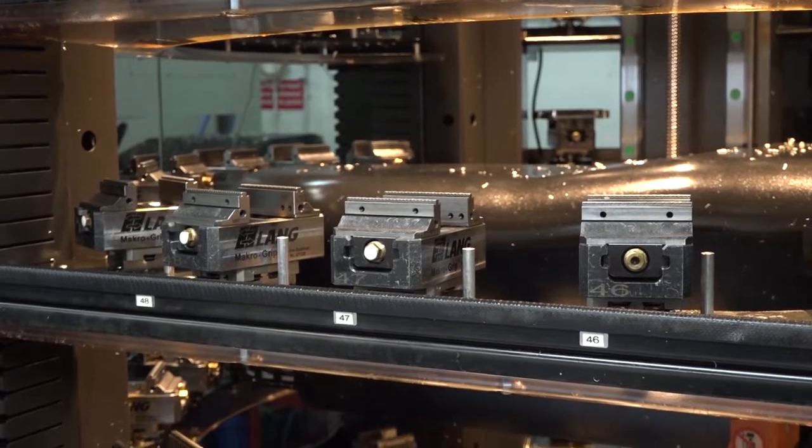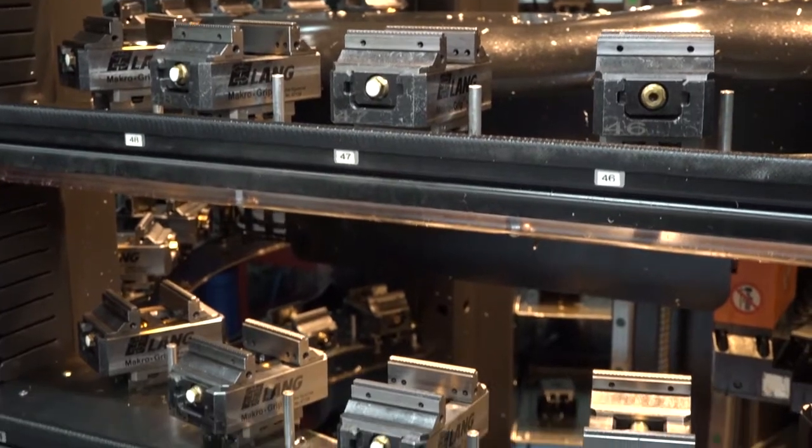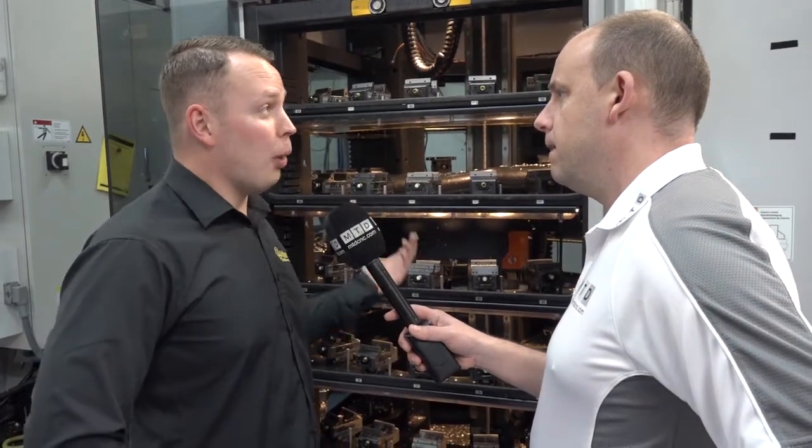Not a good surface finish, I bet! What does strike me here is the amount of vices you've got in here — so you can really load this up. How many parts? We've got 65 vices in here of two different types — the medium vice and the large vice from Lang — and we can load it up with up to probably 75 parts that will run all night.